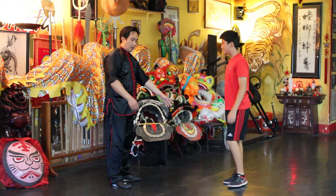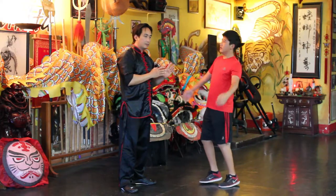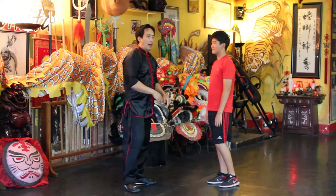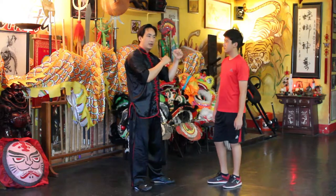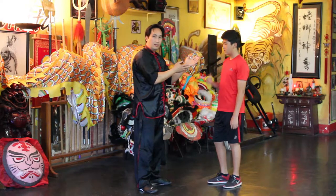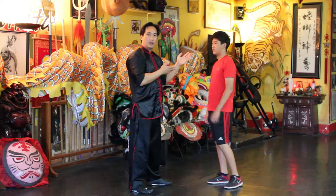So if someone comes up and starts getting in your face, getting confrontational, obviously you don't want your hands down here, because you don't want to block with your face. You want to be able to block with your hands. And not even getting in a fist like this, because this shows that you're getting ready for battle. You're just throwing your hands up, saying, 'Hey, calm down, I don't want to fight. What is it that you want?' — say they're drunk or on drugs, or they just want to test their strength.